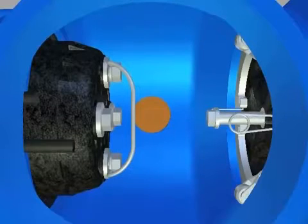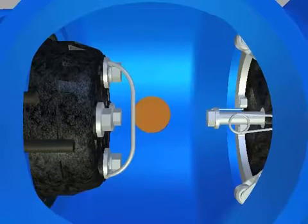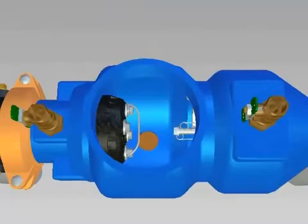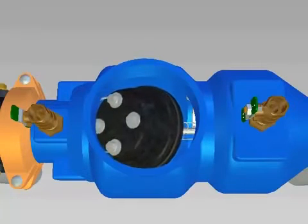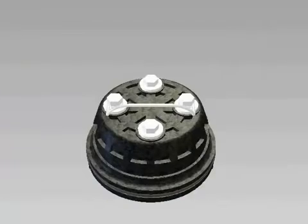To remove the number 1 check valve, locate the two tabs of the plastic retainer at the top of the number 1 check. Grasp one of the two tabs and push down to remove it from the groove, then pull straight back and the retainer should spiral out of the groove. Remove the number 1 check assembly. Always service the checks one at a time to avoid mixing parts. Both checks can be repaired following the same procedure.